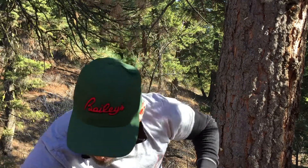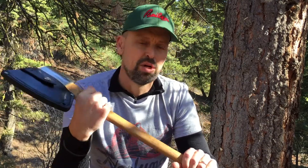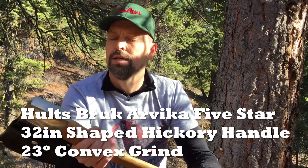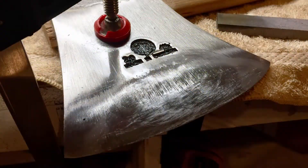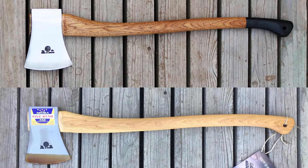This one's stock, right out of the box. But they all have to go up against my custom Arvika 5-star. I have a tutorial on this channel about how I restored this Holtzbrook Arvika 5-star — also a Tasmanian pattern. I went all out attempting to tune this axe to high performance, and it is really tuned in there.